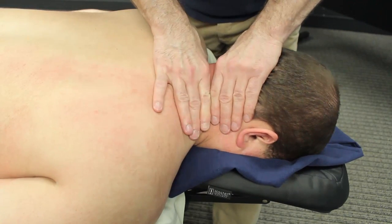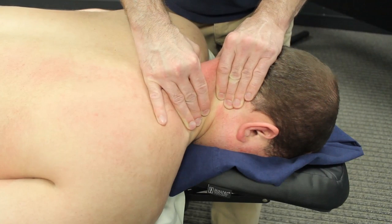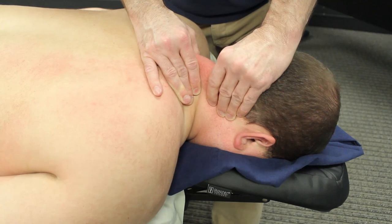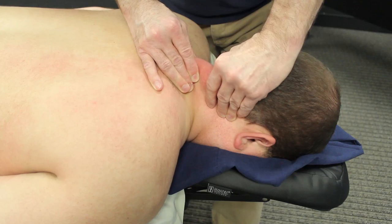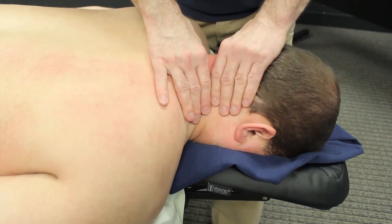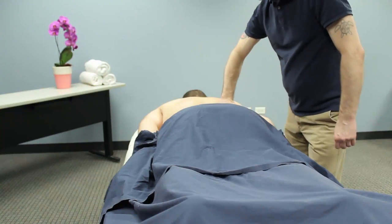It's turning kind of a bright red as you can notice — really warming that up. I can also pick the tissue up in both hands and just move it sort of back and forth very, very slowly. It's kind of almost like an S technique — one hand pushes forward as the other hand pulls back.